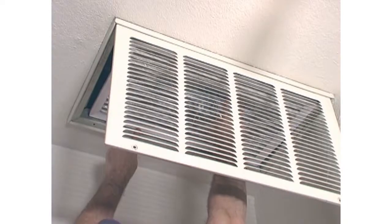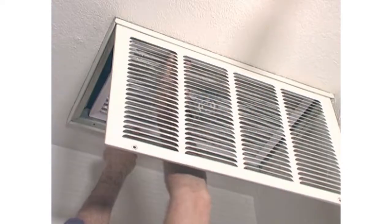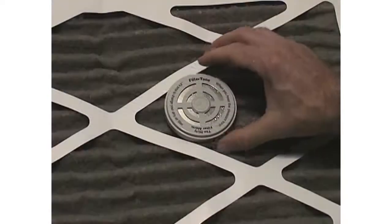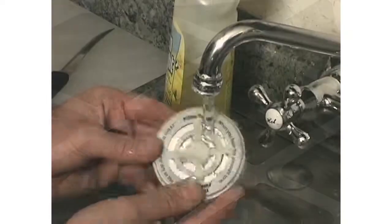When it needs cleaning, the filter tone alarm will sound a tone. You can remove the filter tone alarm from the dirty filter, rinse it off with water, and use it again on a clean filter.